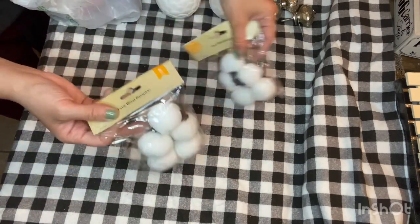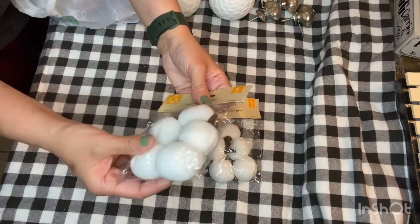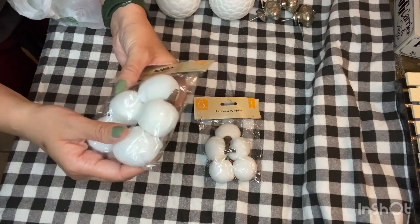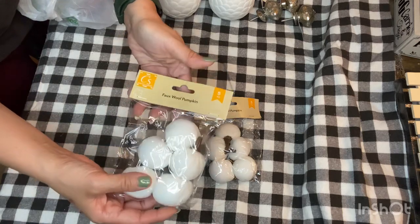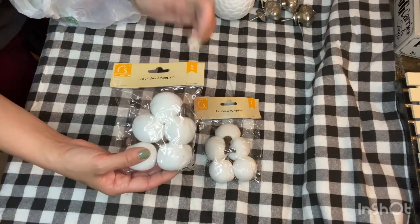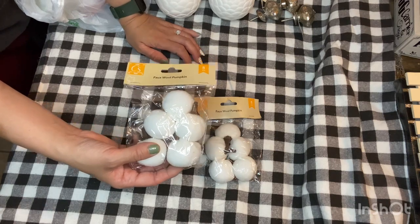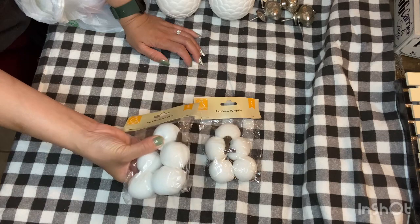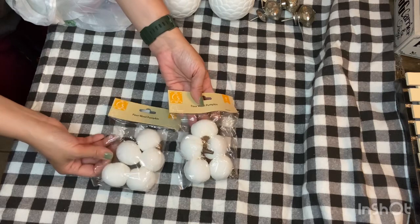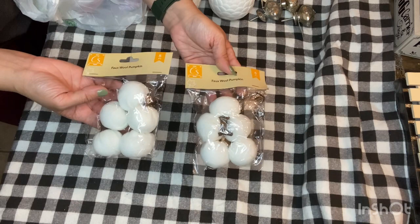Then there are these cute white mini pumpkins — they say 'faux wool pumpkin' and they're made out of fabric. It says wool on it but it looks like felt too. They come five in a pack and they're by Crafter Square. They did have different colors — like a bright green and some burlap fabric — but I chose the white ones. I thought they were cute; I like white and beige colors for fall, especially if you're going with the whole neutral look.